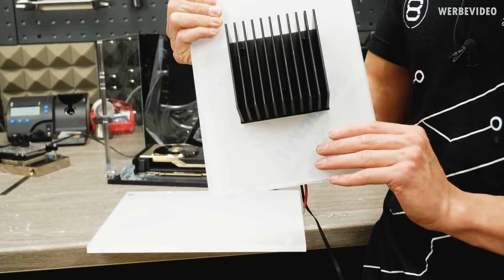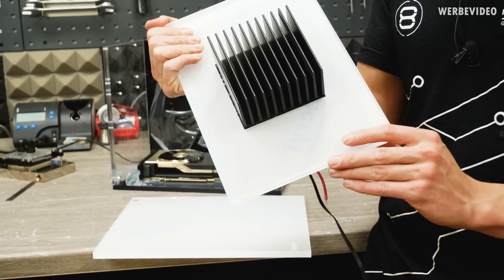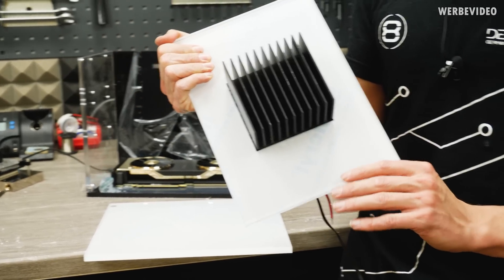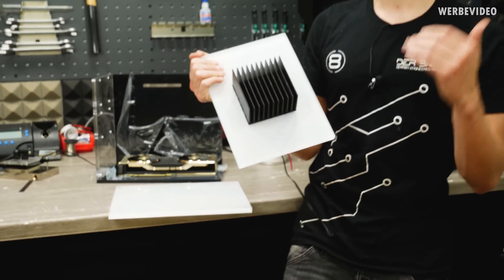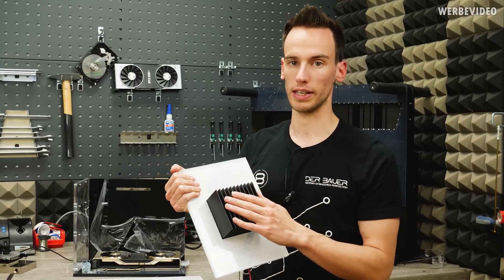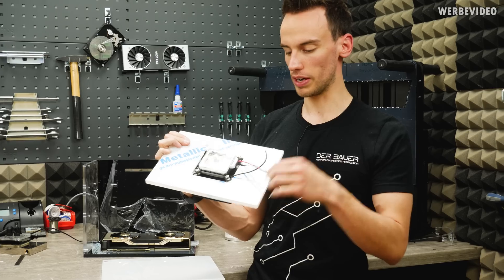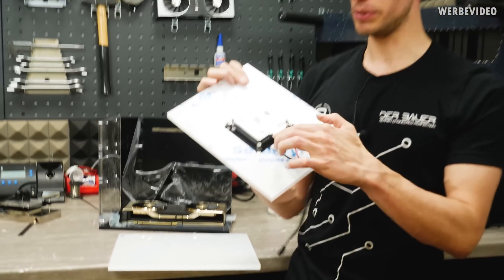But with Novec 7000 at 34 degrees Celsius it's not so easy, because you're already almost at room temperature and you need to go lower to get the gas to condense. That's why we made these condensing elements — they also have Peltier elements between the condenser block and the heatsink.